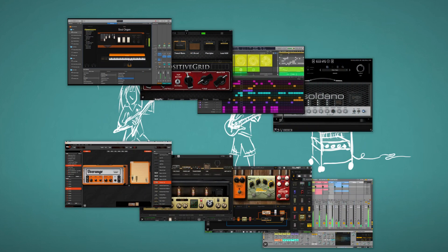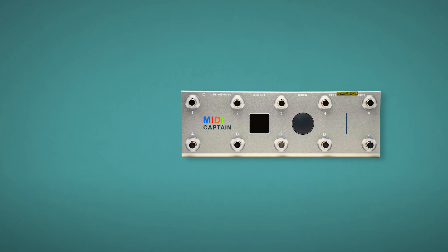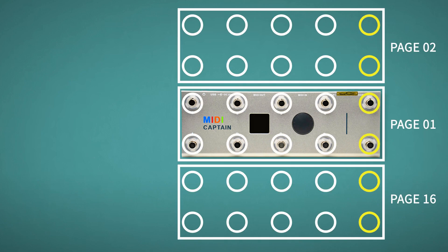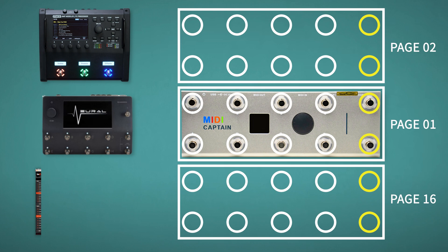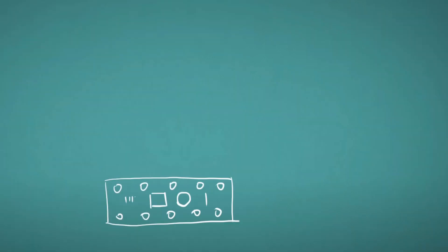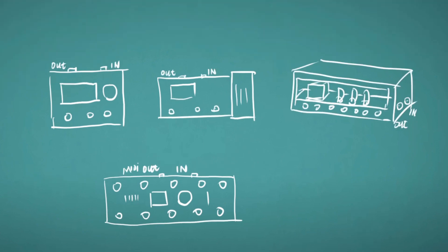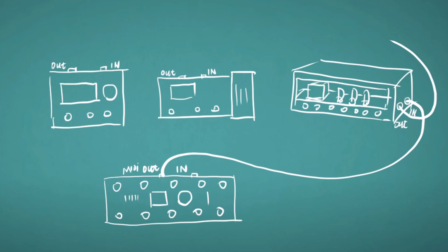With gig mode, you can control almost anything on your software and hardware gear. If 8 buttons is not enough, you can set more pages, and you can also dedicate certain pages to certain gear. With the multi-command send ability, you can control different gear at the same time. Just use MIDI cables to connect all equipment in series — starting with the MIDI out of MIDI Captain into the first gear's MIDI in, then from that gear's MIDI out or MIDI through into the second gear's MIDI in, and so on. We call this a daisy chain.